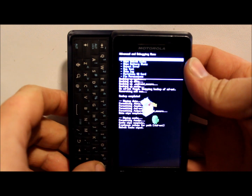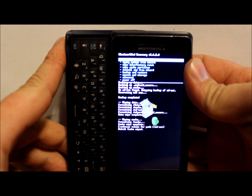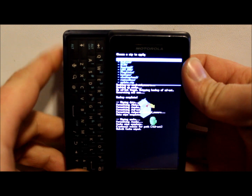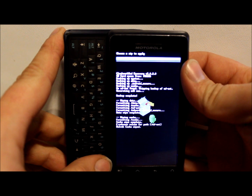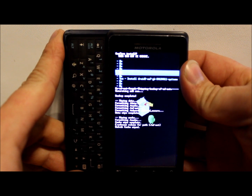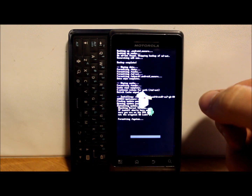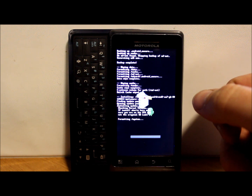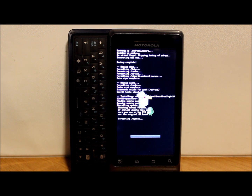Hit the back button to go back, then go down to Install Zip from SD Card, hit enter, choose from SD card, enter, then go to Downloads and hit enter. The only file in my Downloads is the Droid 2 CM7 zip, so we hit enter, go down to Yes Install, and hit enter. It is now finding the update package - formatting system, checking kernel version, installing - it's going through the operation and everything's looking pretty good.